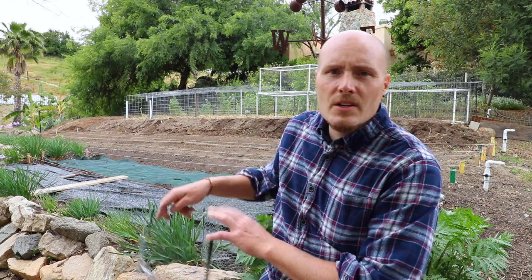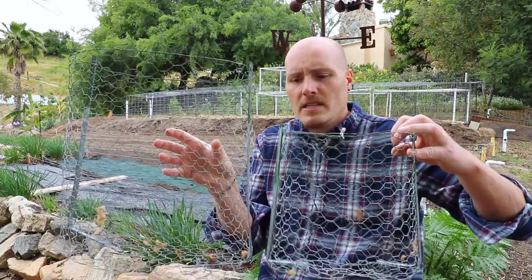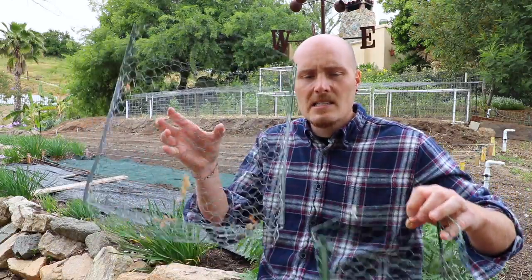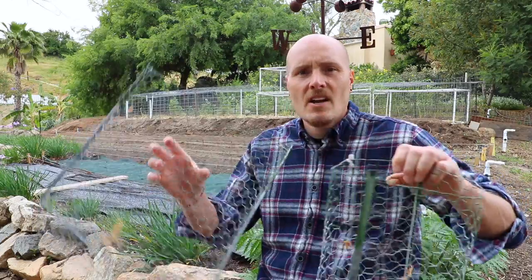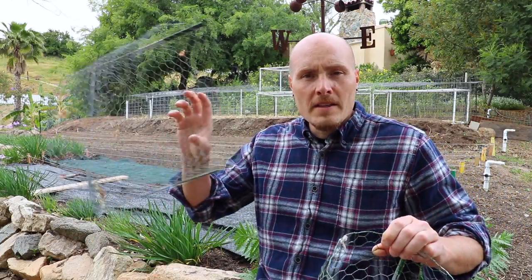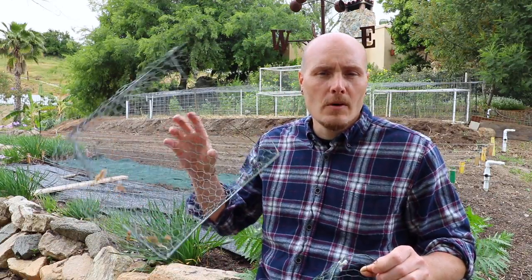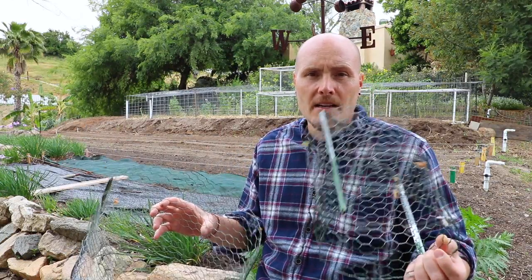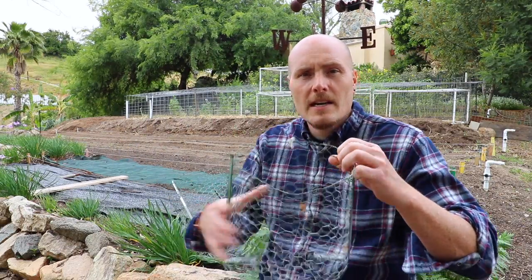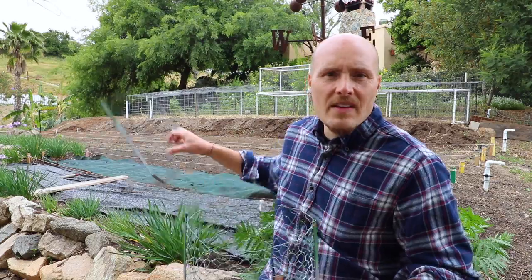I decided to upgrade to the Diggers brand gopher baskets. There are two different sizes — a bigger one like a five-gallon size, and a smaller two-gallon size. They're about the same price: one of the big ones is about $5.99, and you can get a two-pack of the smaller ones for about $5.99 at Home Depot. Lowe's near me only carries the big ones, so if you want the two-pack smaller size you have to go to Home Depot, at least in my area.